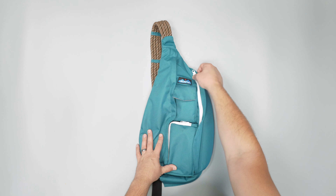So there you have it — this is the Cavu rope sling. Make sure to check out packhacker.com for more information and the best buying options. We'll leave links down below and we'll see you in the next video.